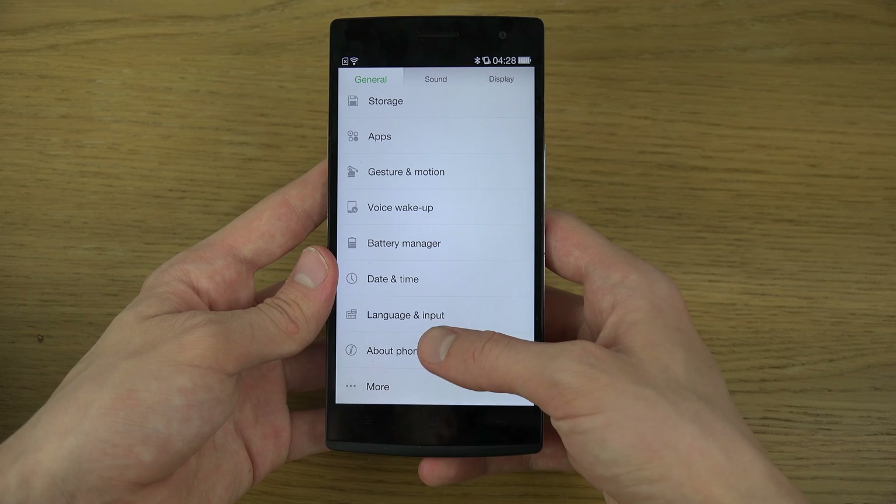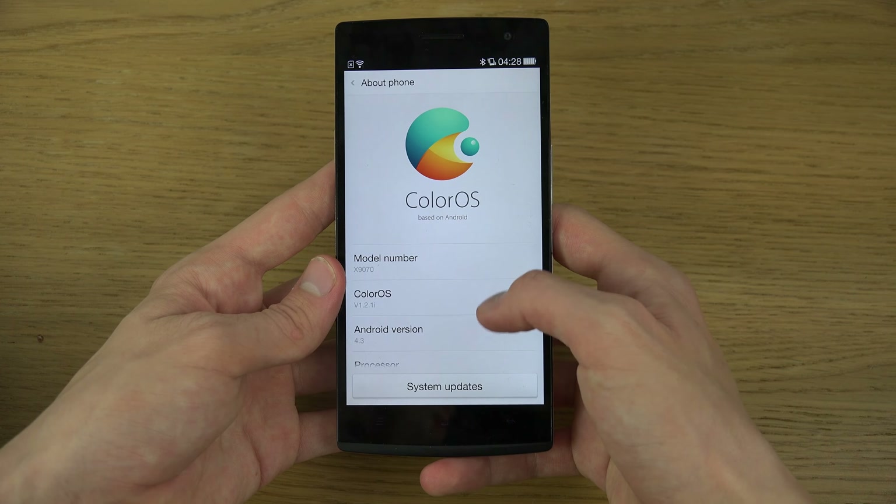These buttons down here also seem like they need a little bit more light. You have a little thing that goes up here. You also get a fast charger with this device, so it should be able to charge to about 75% in 30 minutes, which is very, very impressive. I did test it quickly and it did charge up pretty fast.